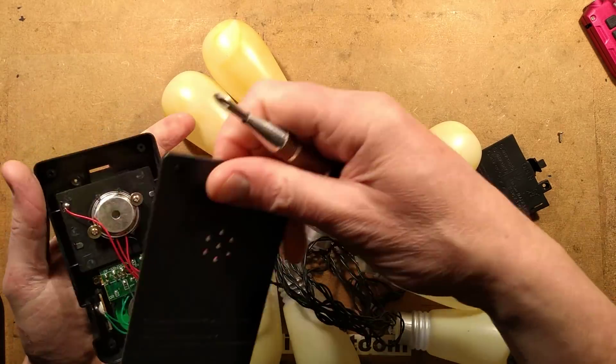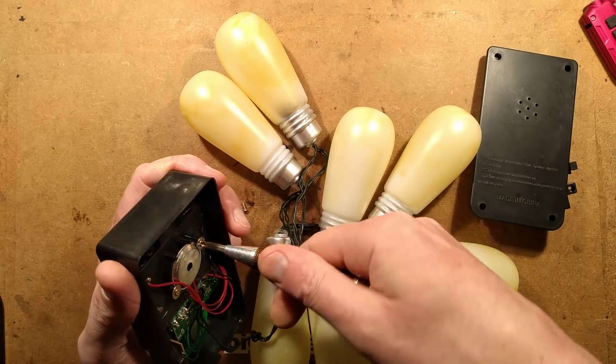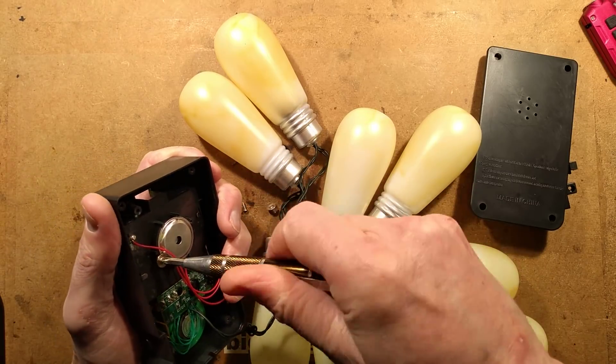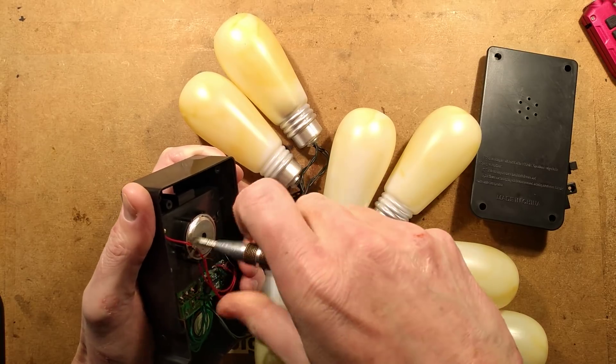So what have we got in here? Is that a piezoelectric transducer? A piezoelectric transducer - that's what I should be saying. If it is, the sound quality was actually surprisingly good for piezo. Normally I'd expect that to be quite tinny.